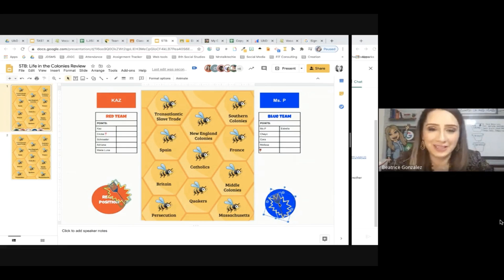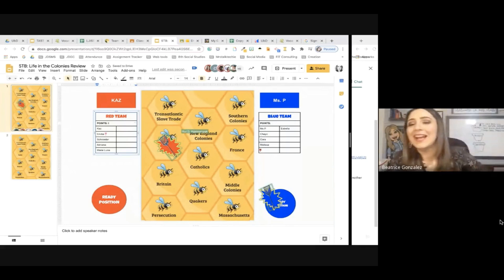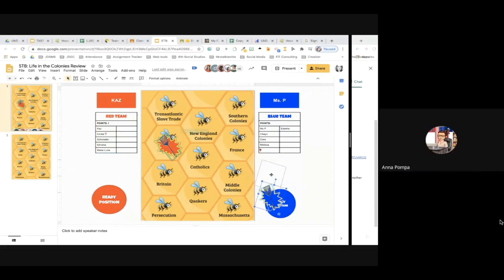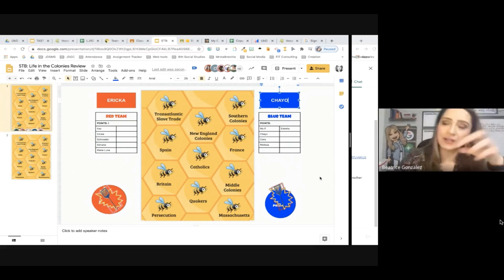The question for the first point is: what European country came for gold, God, and glory? Ms. Kaz with the point! You didn't make a big deal out of my first answer — I was caught up with the ungrouping, you hurt my feelings. You did amazing, Ms. Bulba. The next person, Erica and Chayo — here we go. Get your fly swatters in the ready position so that I know that you're there and we're ready.